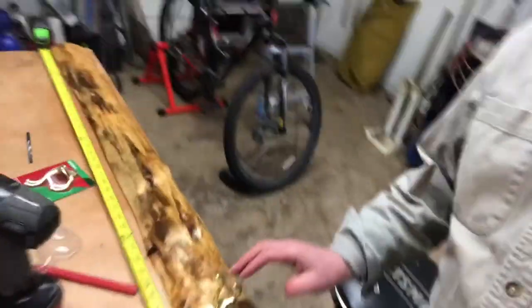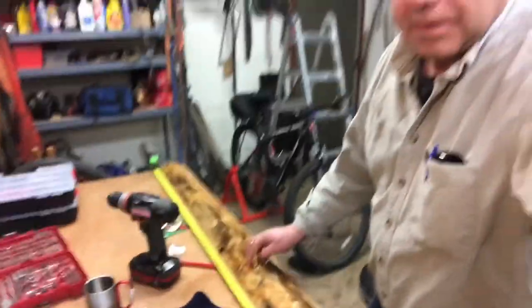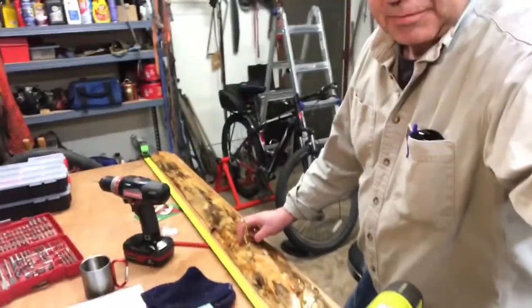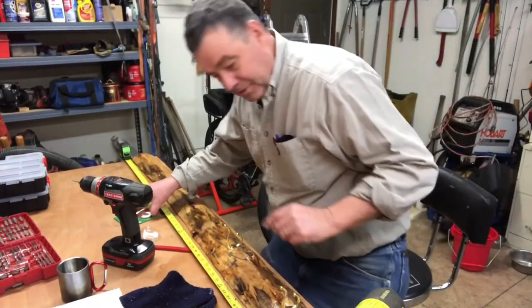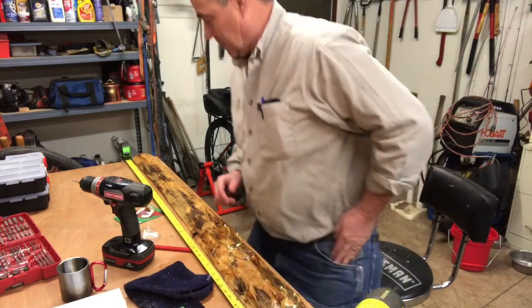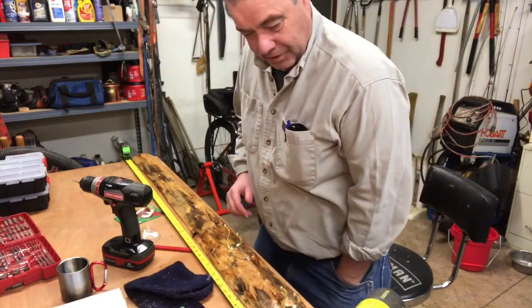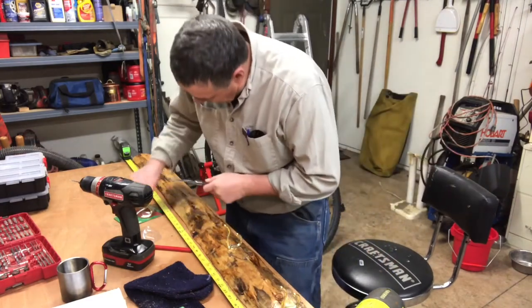I think that'll turn out just fine and look pretty good. Let's get the last two hooks on there. Maybe I'll take it inside and see if I can do some negotiating on hanging it inside somewhere - a guy has to be pretty good to negotiate here, so I don't know. Probably won't get that one.